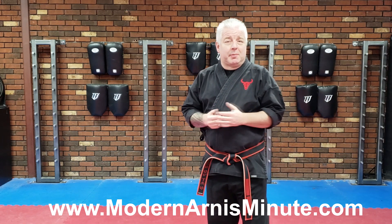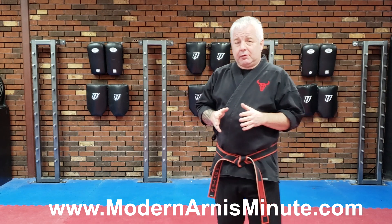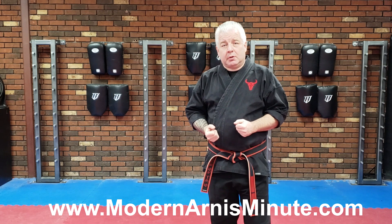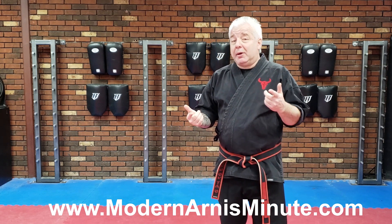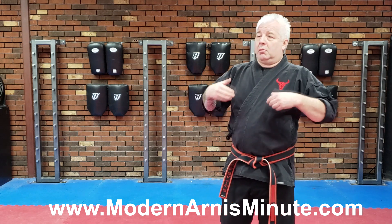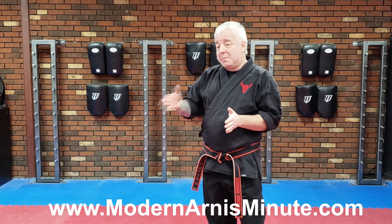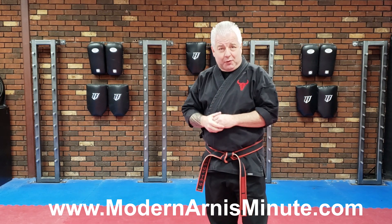So for those who haven't been around, what's the Modern Ernie's Minute? We come up with a topic — maybe an easy way to teach Singleson Wally to people. We talk about that for a minute or two, and then what we do is go to the mat and do a one-minute lesson. That's where the Modern Ernie's Minute comes from.